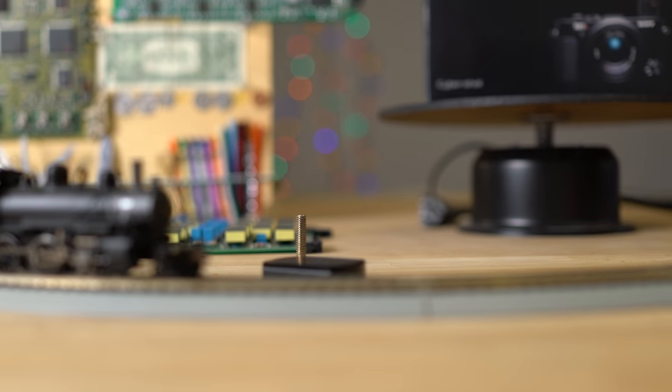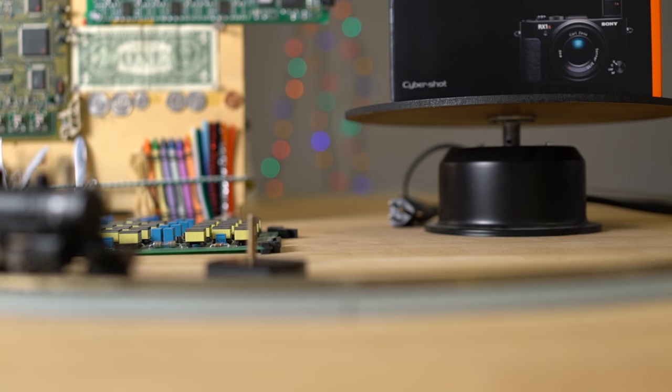So I mounted the RX1R to the camera slider and wanted to show you some quick lab footage here.